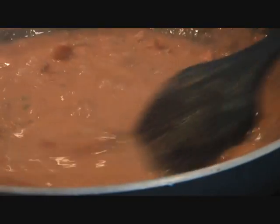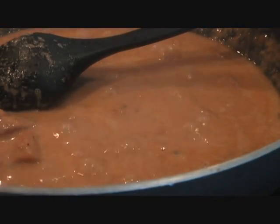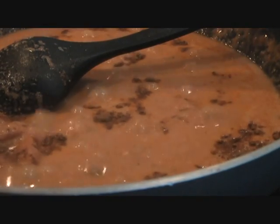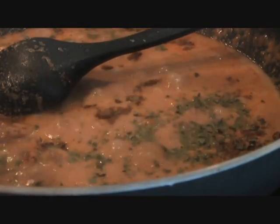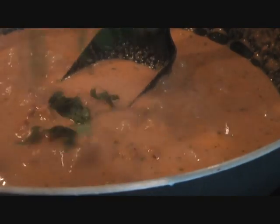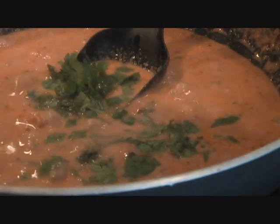Adding one cup of cream — bring it to a boil and stir it in. The butter chicken has come to a boil. Now for the last part, go ahead and add one teaspoon of garam masala, and then add some kasuri methi — that's dried fenugreek leaves — crush them with your hand and put it all over the chicken.